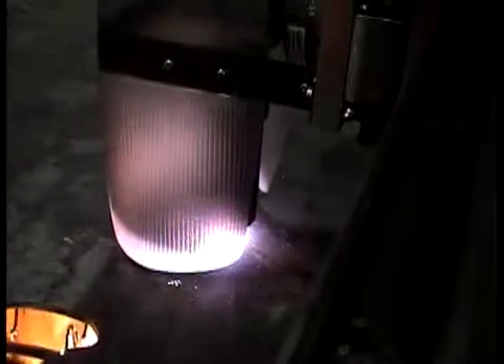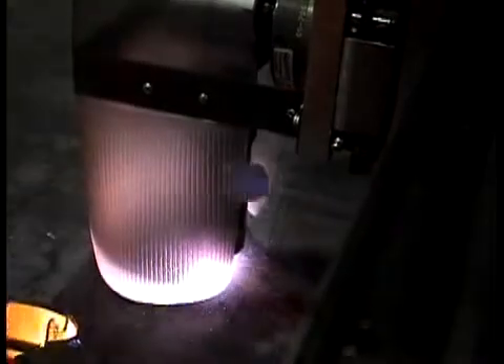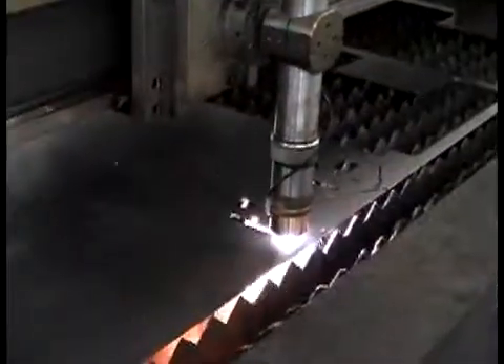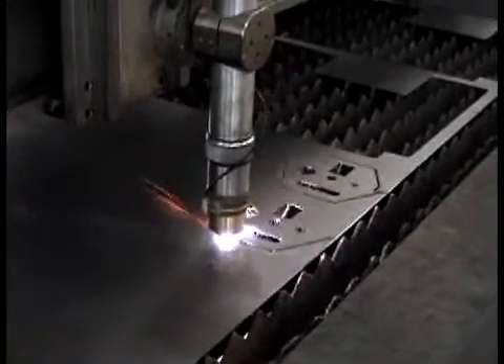The Plasma Series can accommodate most standard sheet stock up to 1.25 inches thick. Ultimately, this allows manufacturers to machine large parts while still maintaining a small, space-saving footprint.